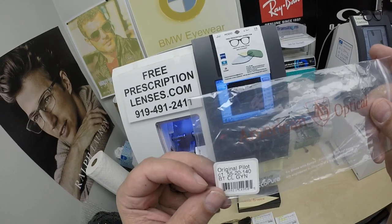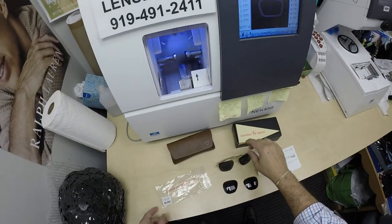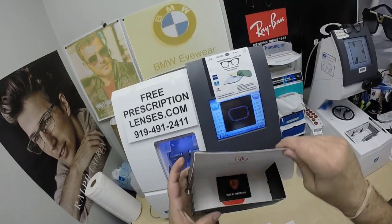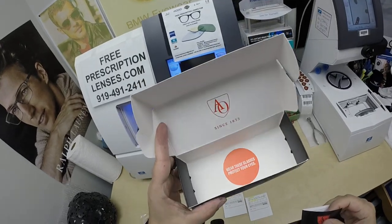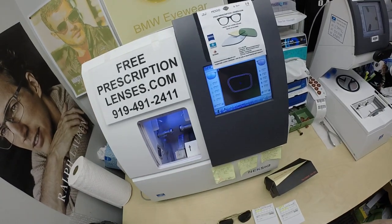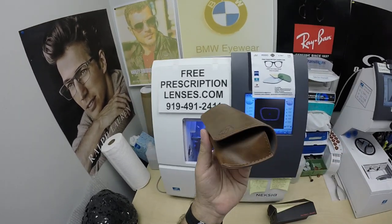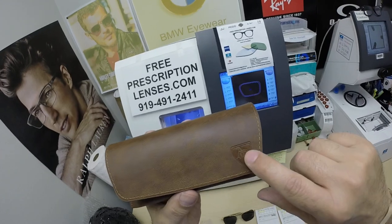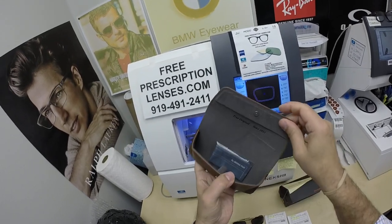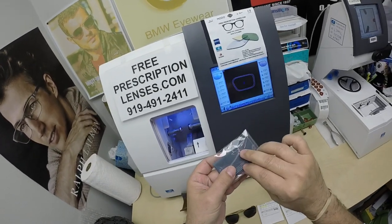I'm showing you Jean's American Optical — the original pilot size 55 in gold. You get all the original packaging from American Optical, a true original since 1833, the oldest frame company in existence here in the United States. The case smells like saddle leather — really nice. It's got the embossed AO American Optical logo and a magnet that keeps it shut.